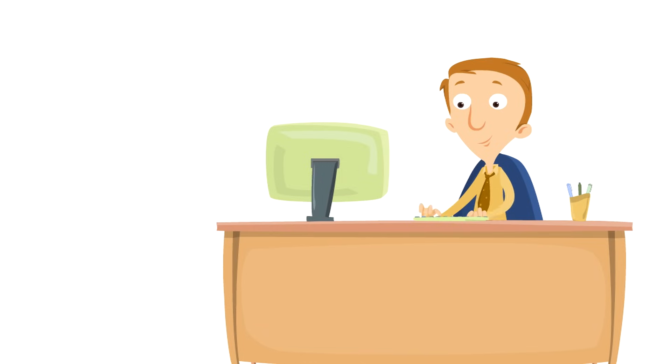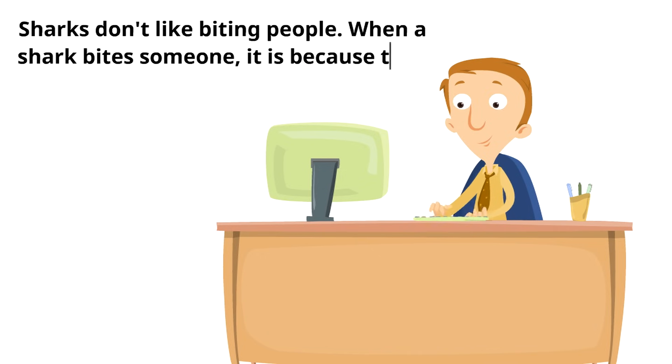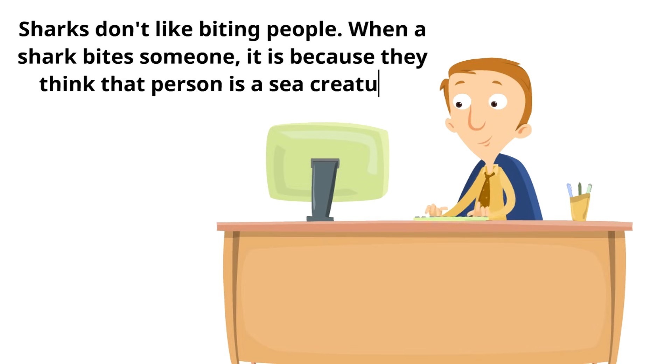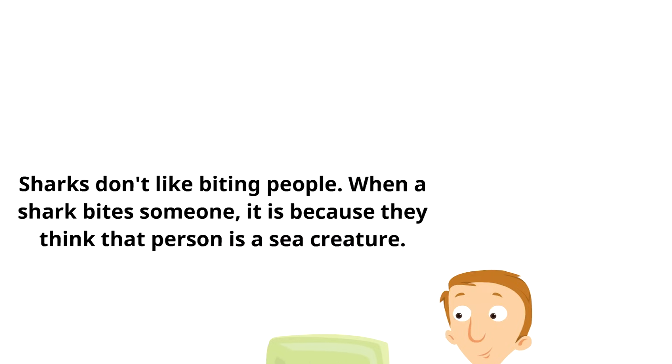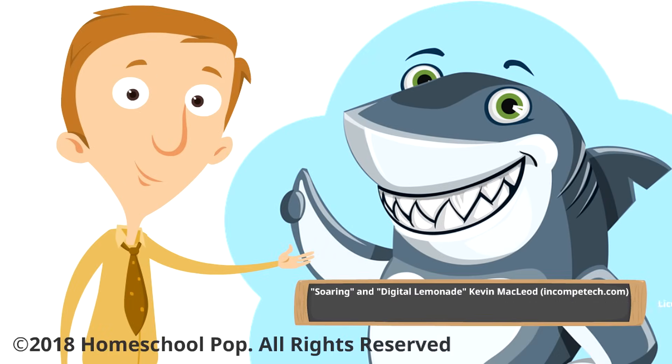One final note: a lot of people misunderstand sharks and think they are mean, but sharks don't like biting people. When a shark bites someone, it is because they think that person is a sea creature. Sharks like to leave us alone and they want to be left alone. We can protect them — they have an important job to do, and let's be honest, they're super cool. We appreciate you watching our video on sharks and hope to see you next time. Bye-bye!